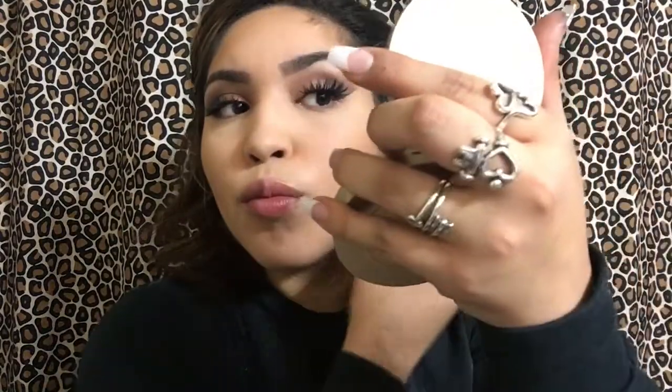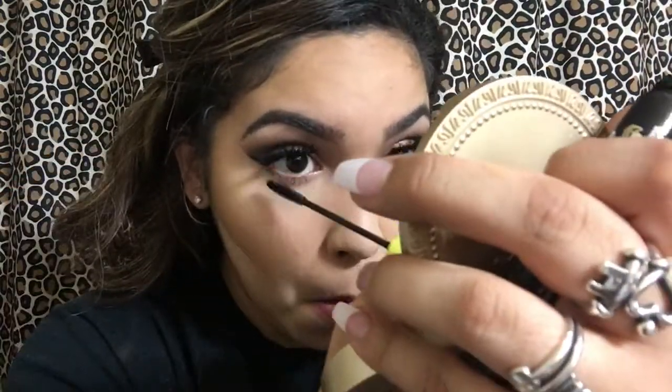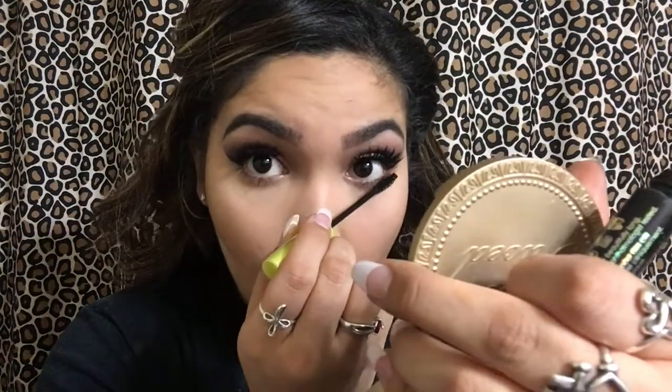Next, I'm going to go in with a different beauty blender and get some RCMA Powder. I'm going to bake under my cheeks where I contoured and leave it there for a while. Then I'm going to go in with my Rimmel Lash Accelerator Mascara to coat my bottom lashes — it is my favorite bottom lash mascara.